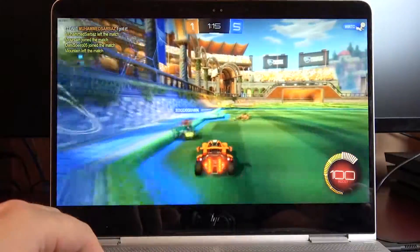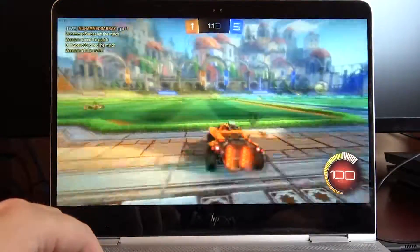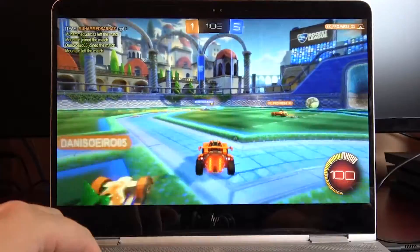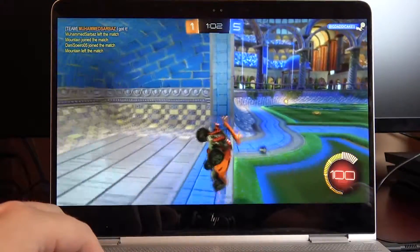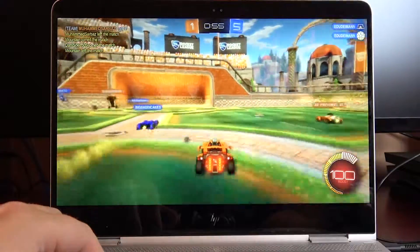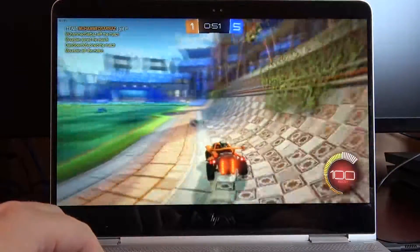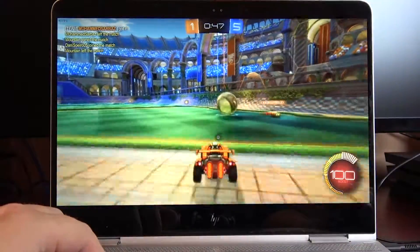Yeah, so it's playing really well — 49, 47, playing very well. No CPU throttling, we're not losing frames. You can barely hear the fan at all.